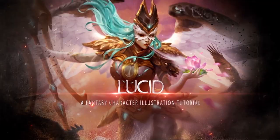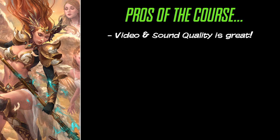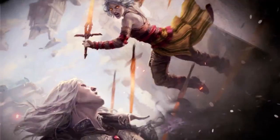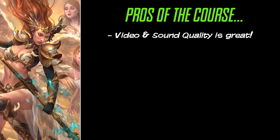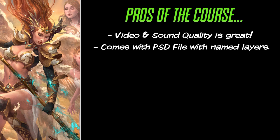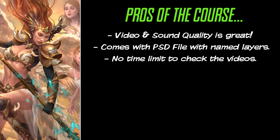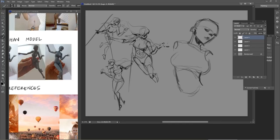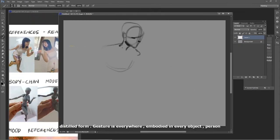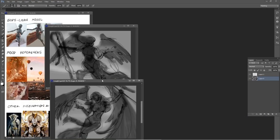So as usual, for those who don't want to watch the full video, we will summarize what we thought of the course in both pros and cons. The video and sound quality are fantastic. Unlike the trailer, which had terrible audio quality, the full course has no white noise and the video quality is excellent. It comes with a PSD file with named layers and the brushes the artist used — this extra content is very well received. There is no time limit to watch the course; you can take your time and watch it at your own pace. The perfect course for digital illustrators and painters — she gives amazing tips throughout that beginners will really benefit from, and intermediate and advanced artists could also learn a lot as she talks about color, lighting, edges, and composition — all foundation skills any artist must master.